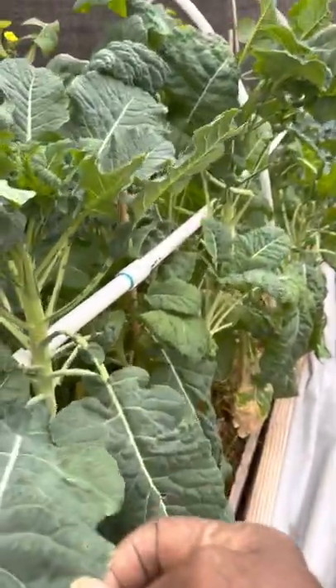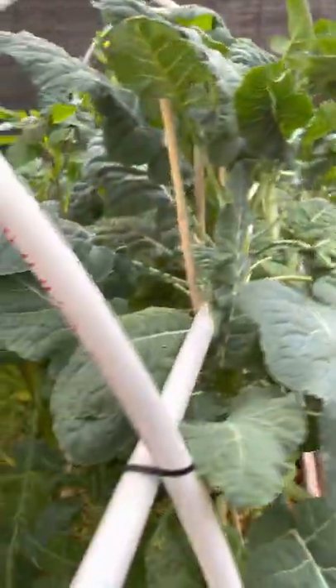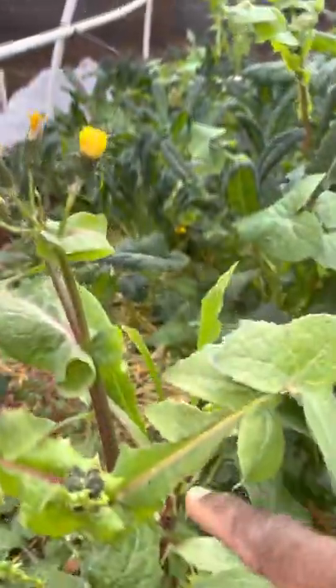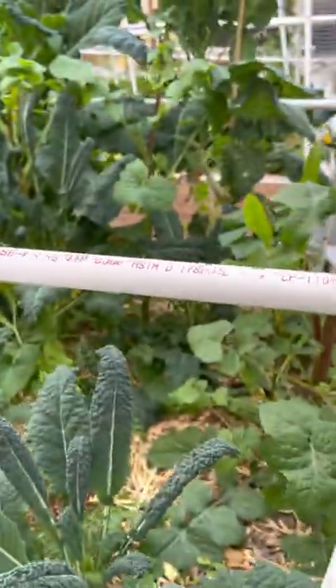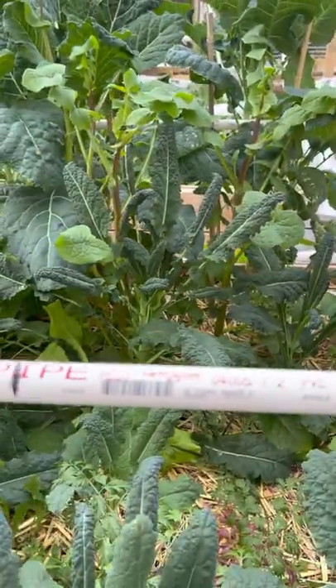This is collard greens right here — nice and healthy. It's milkweed over there, kept for butterflies, hopefully monarch. This time we're going to be putting wild field lilies in the boxes. We get bees out here, contrary to belief. This is dinosaur kale.